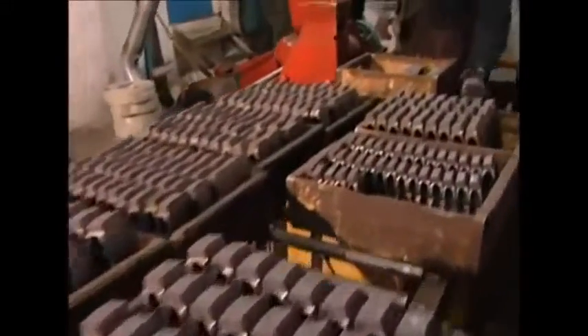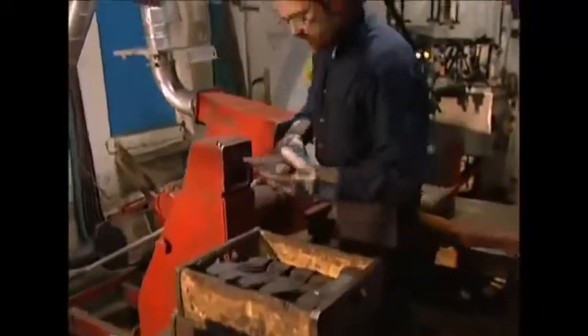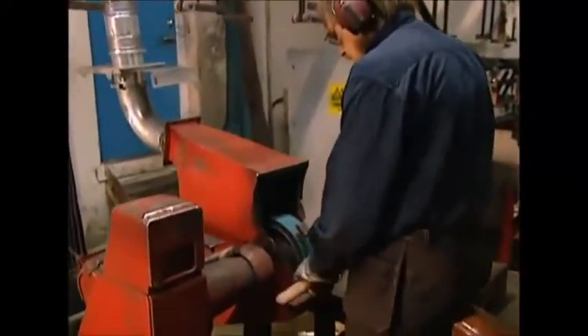The last blow doesn't need much power. The final whack puts his personal stamp on the axe, and his work is done. Over 50,000 axes are made here every year, and that means the company has a reputation to uphold. So as well as making strong axes, there's the small matter of making them sharp too.